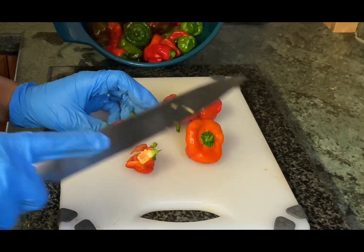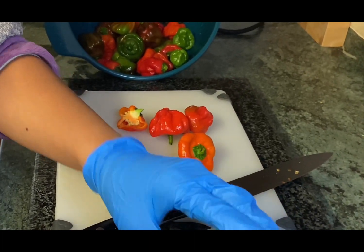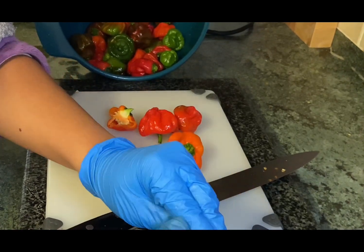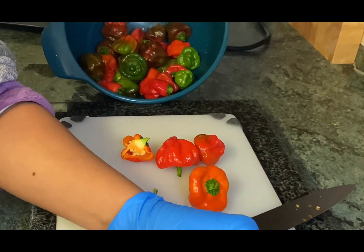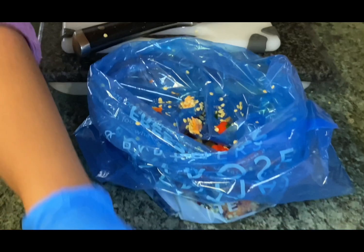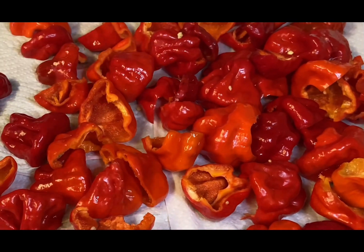We've come inside the house now and we are starting to preserve our chilies. Here you can see one of the techniques that we use. If our chilies are going to be used quite soon then we often just put them inside zip-lock bags in the fridge and take them out as and when required. Sometimes we freeze our chilies, but the way that Nadj is doing it in front of us at the moment — she's preparing to use the dehydrator. You can see we've got a lovely collection of chilies in the bowl at the back, and then in front of us Nadj is actually processing the chilies: cutting them in half, removing the stalks, taking the seeds out, and putting them into a pile ready to go into the dehydrator. This is probably our favored way of preserving the chilies.